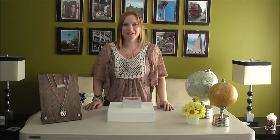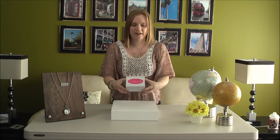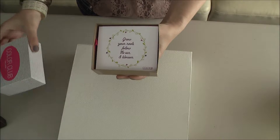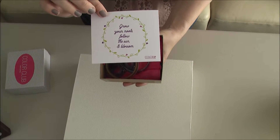Hi, I'm Candice, your Colour by Amber stylist, and I'm here today to do an unboxing of our May Colour Club. Our Colour Club always comes in these cute little boxes and I always get excited to open up and see what's inside. There's a quote: grow your roots, follow the sun and blossom.